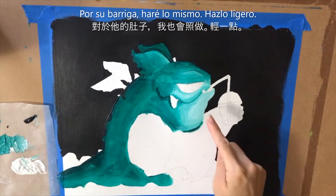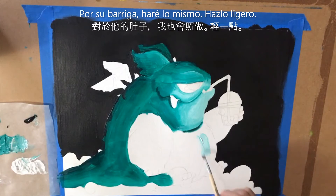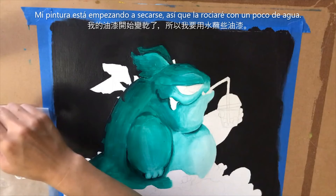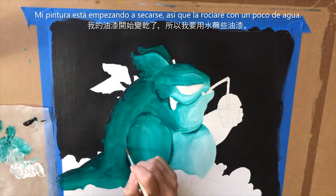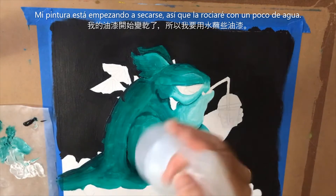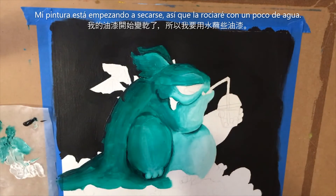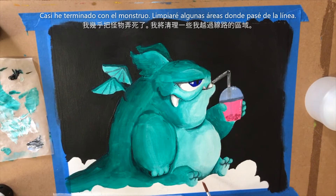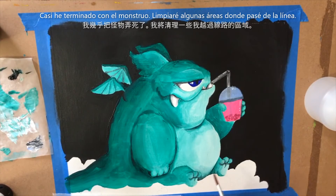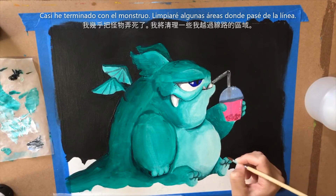I'm going to move on into his belly and do the same thing — I'm going to keep it very light. I'll grab some of that white with a little of the aqua and just start painting his belly. My paint is drying, so I'm going to take my spray bottle — just a spray bottle with a little tap water in it — and just lightly mist my paint. I'm getting pretty close to being done with the monster, so I want to go back and add small details and clean up areas where I went over the black too much.